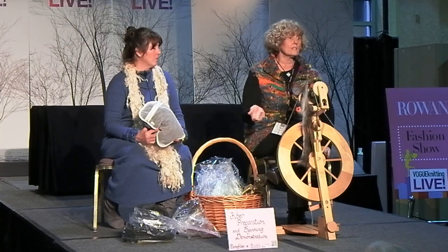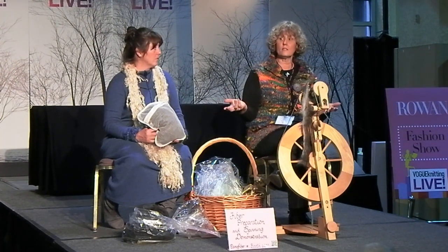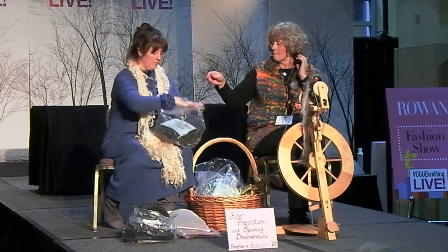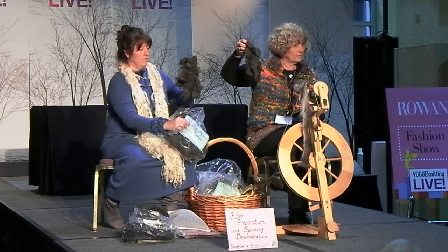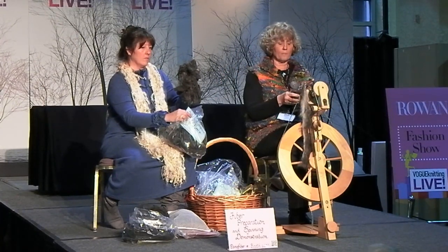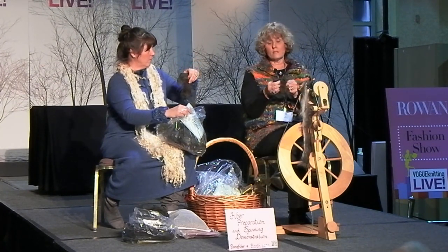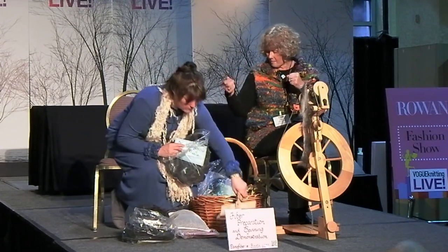Drying time can vary depending on the fleece — some dense sheep fleeces can take up to three days to dry in the sun, while an alpaca fleece can dry in a day, depending on fiber diameter. After washing, it comes out clumpy and clean — you couldn't spin it in that state. It's pretty clumpy, obviously you can't spin it, but it's clean. It smells clean and there's nothing coming out of it. After that, we card it — or depending on the fiber, I pick it or card it.